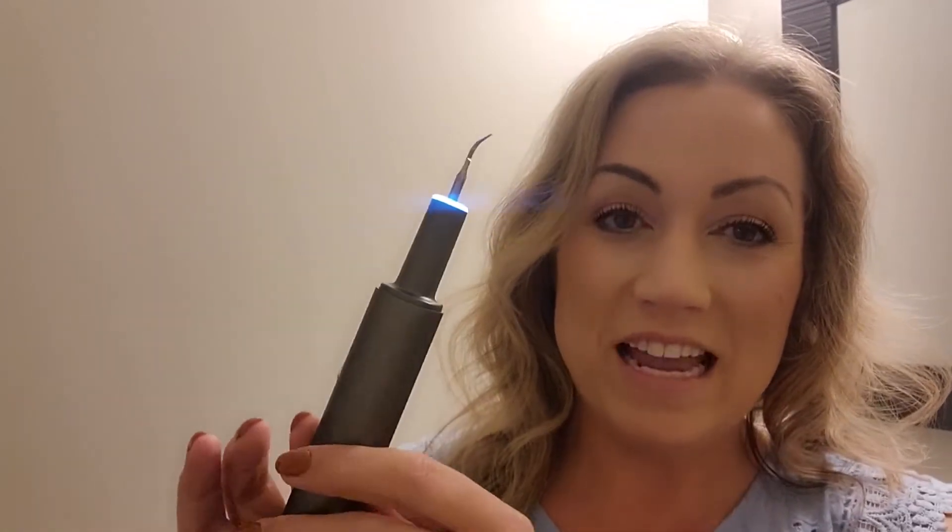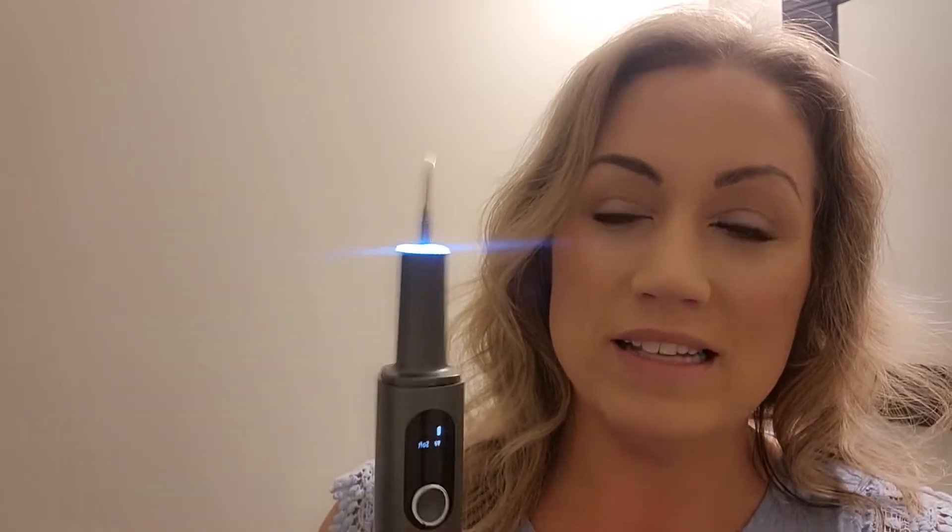Hi everybody, Stephanie here. Today I want to talk to you about this really cool teeth cleaning product. This is a sonic plaque remover.